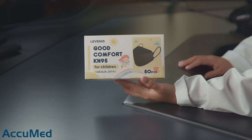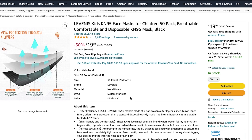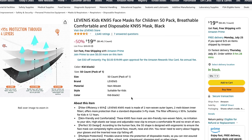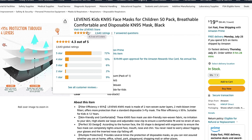Hello everyone and welcome back to the Acumet channel. Today we're going to be reviewing the Lebanese Kits KN95. These masks are manufactured in China and they come in a box of 50 for $19.99. The Amazon listing also has a 4.3 out of 5 rating with over 2,000 reviews.